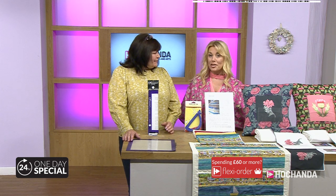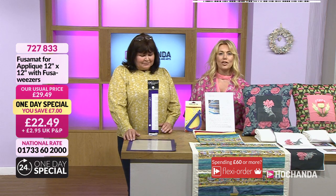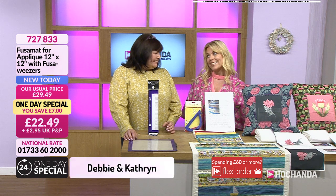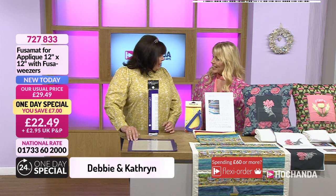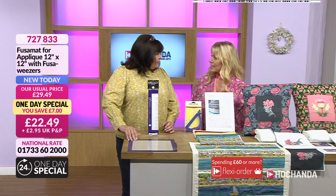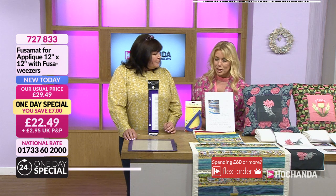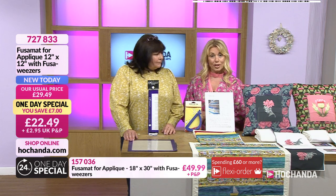Hello, lovely to have your company for another hour here at Achander. It's great to have everybody joining us during a brand new launch. Now then, Debbie Garland — it's a while since we've worked together, isn't it? I think it was when I first came back. Yes, it was — I did have a show with you and I haven't had one since. So looking forward to this. We've had some amazing shows today. Now, it is the one day special, so we've got a one day special to launch straight away.